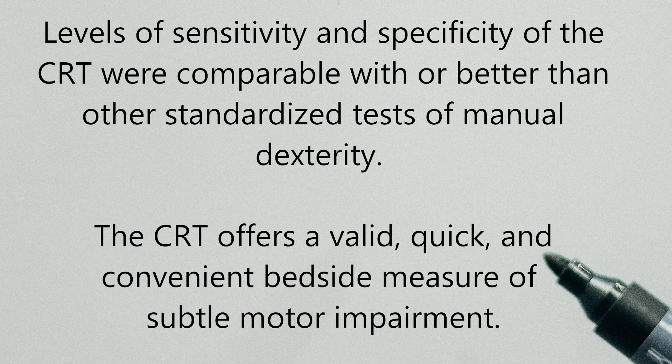Levels of sensitivity and specificity of the coin rotation test were comparable with, or better than, other standardized tests of manual dexterity. The coin rotation test offers a valid and quick, convenient bedside measure of subtle motor impairment. Interesting, right? A few other things.